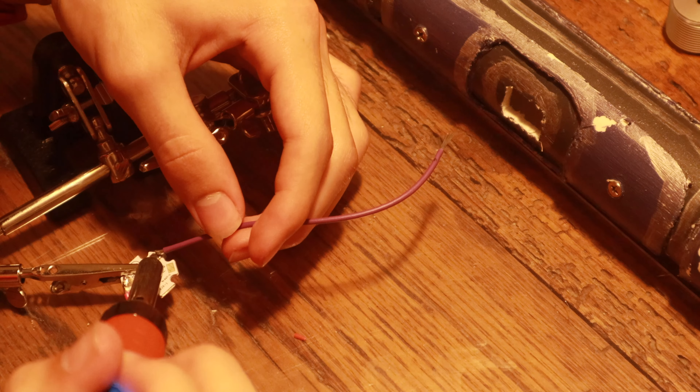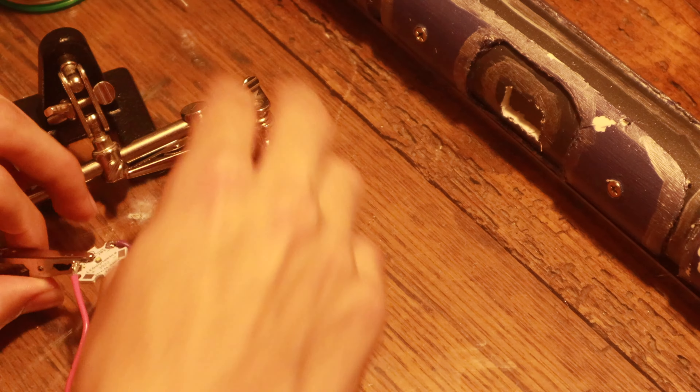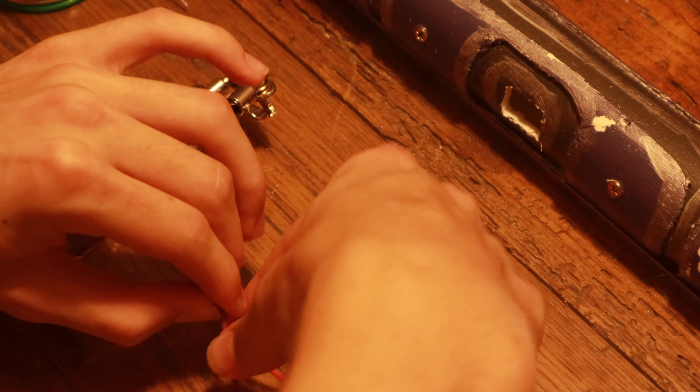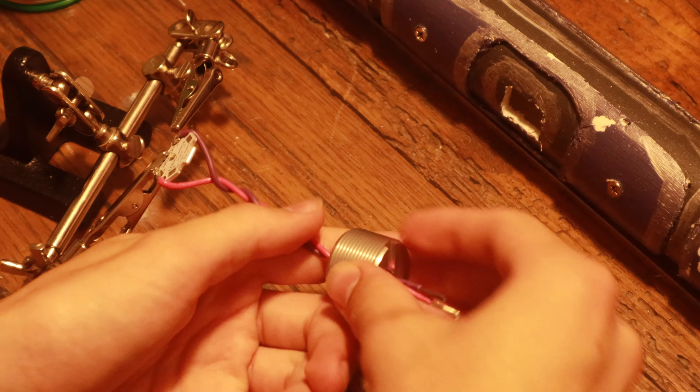First, I'll solder two wires onto the LED Star's pads — one positive and one ground. Then I'll twist up the wires underneath the LED.